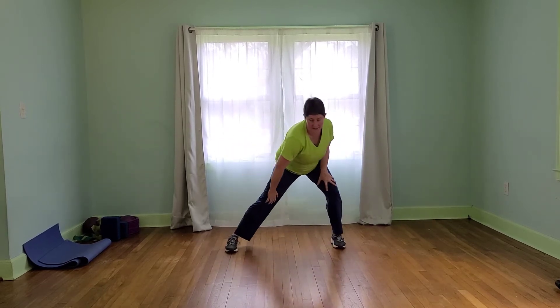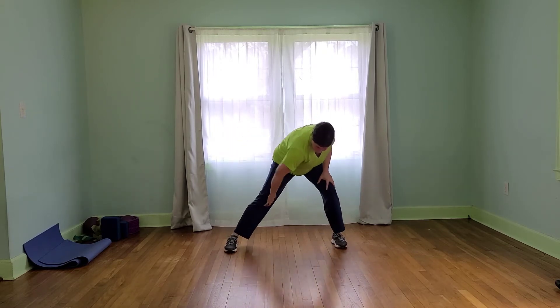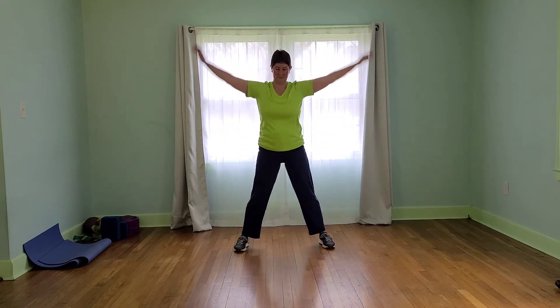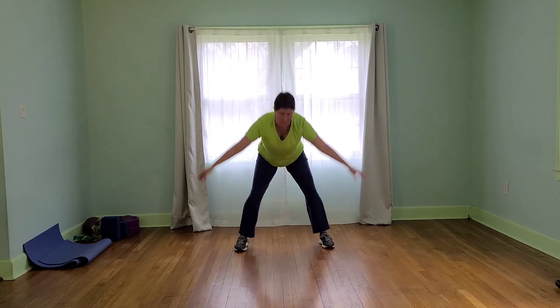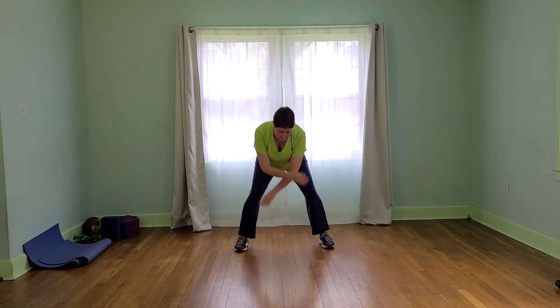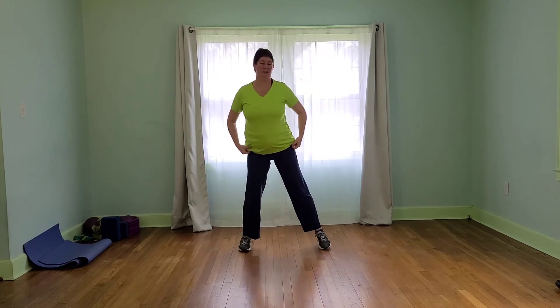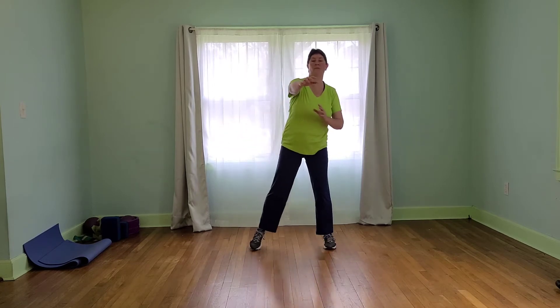Let's roll up halfway and take this side to side. Let's come up from here and take it to some squats. Four more and tap. Let's start to reach forward and reach up.